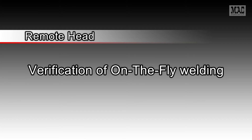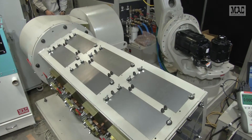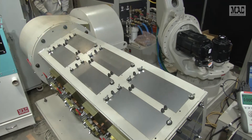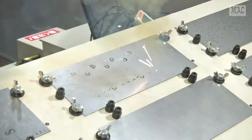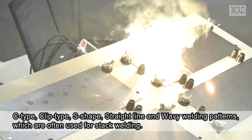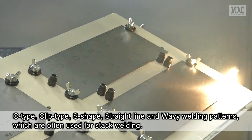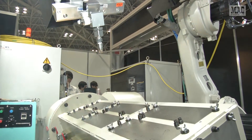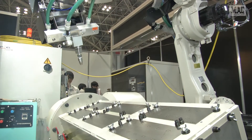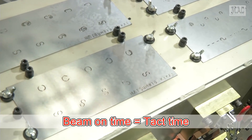Now we show on-the-fly welding. This system realizes perfect synchronized movement by integrating the robot's axis control and scanner control. You are now looking at C type, clip type, S shape, straight line, and wavy welding patterns, which are often used for stack welding. As you can see, there is almost no air cutting time and the beam-on time is almost equal to tact time.